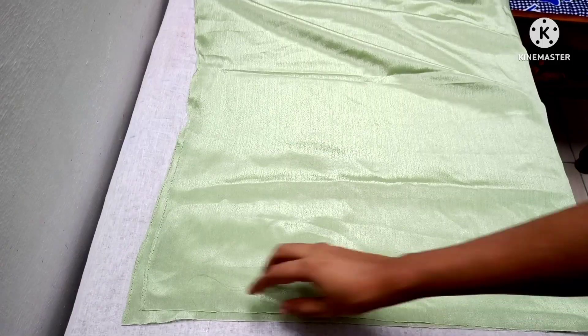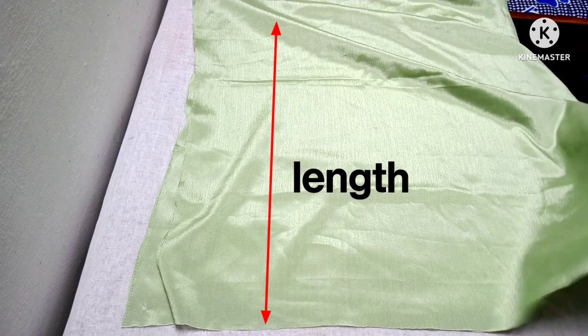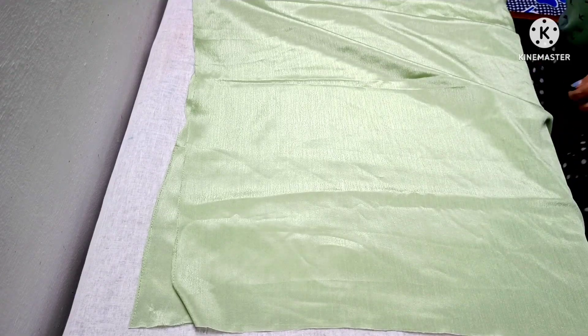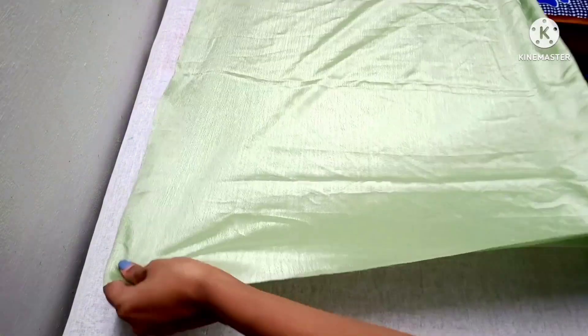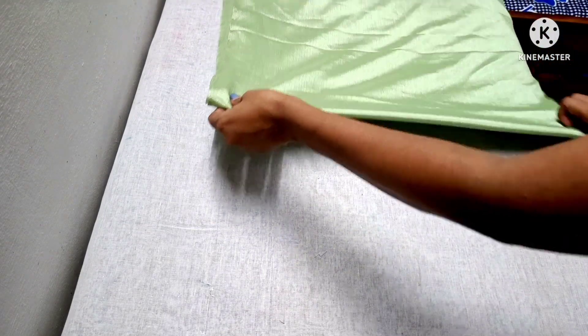We are going to cut 2 items. This is a 4 meters piece, and we will take 4 folds. We will take 2 items. One step is 4 folded. If you use 8 strips, we will cut 2 pieces to make 4 inches.